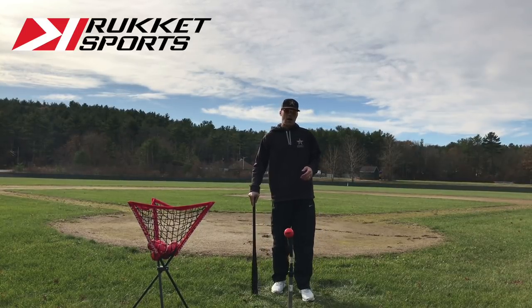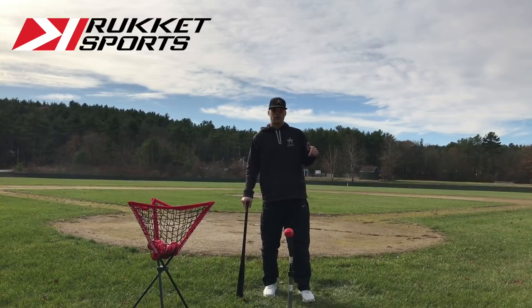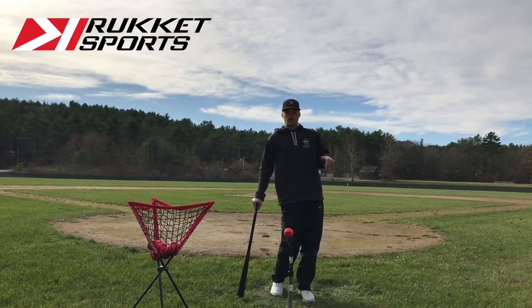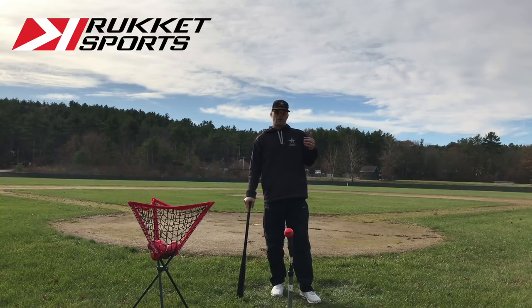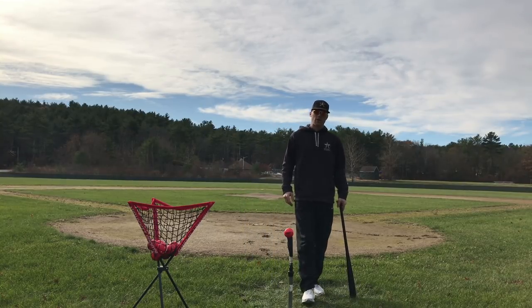We're going to talk about their weighted baseball today. Check them out at rocket.com. Also, if you click the description box below, there's a link - if you click on it you guys will be able to receive 50% off of your order over at Rocket Sports, so definitely check that out.